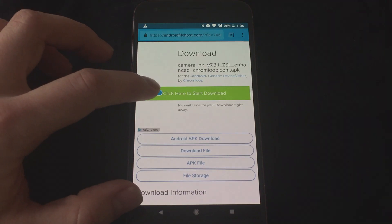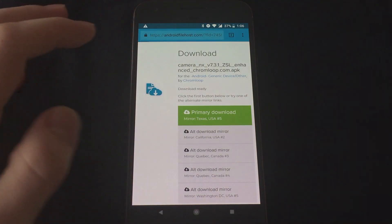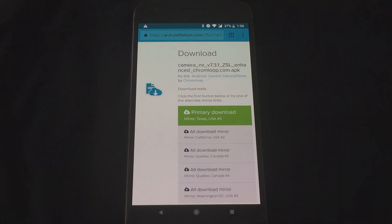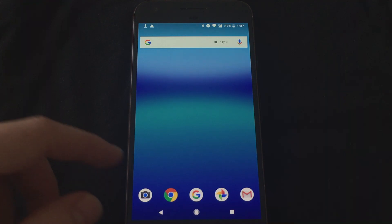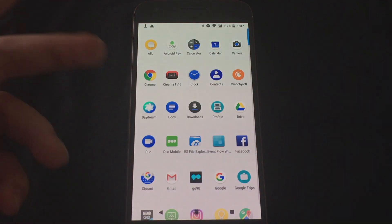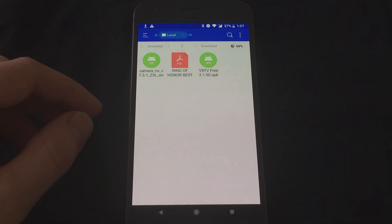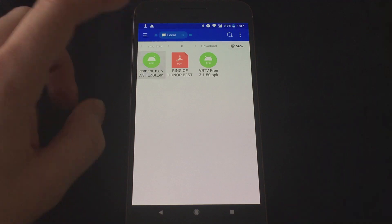Then when you click to start the download, go ahead and click on the mirror. Click OK. Once it finishes downloading, go ahead and open it. To do that, you need to access your downloads — maybe you have a file explorer like ES File Explorer. Go to downloads and click on the Camera NX APK file, then click install.